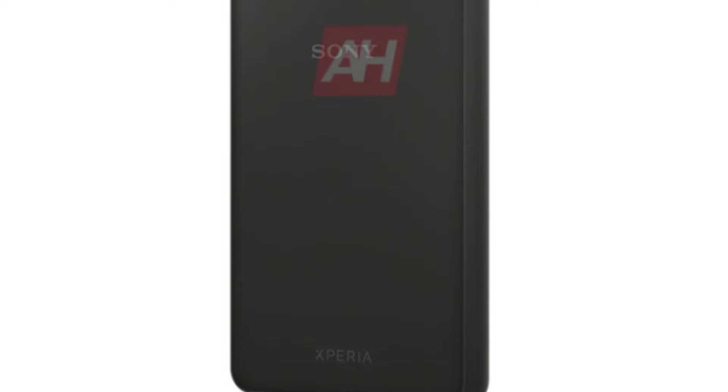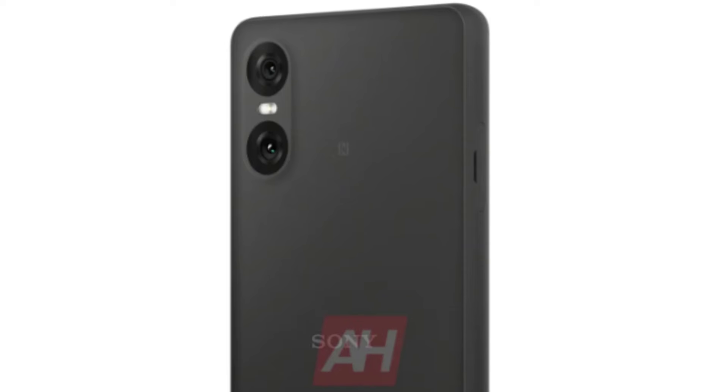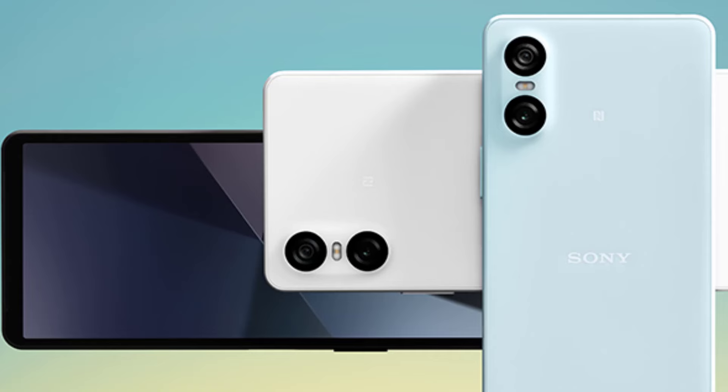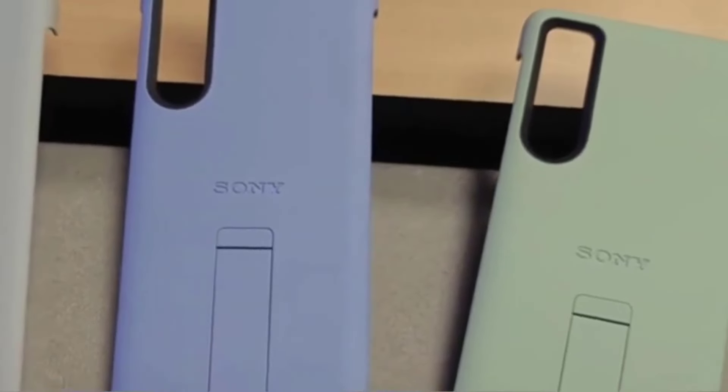Leaked press renders have given us a tantalizing glimpse into the upcoming Sony Xperia 10 VI. These renders reveal a sleek and minimalistic design with three stunning color options: light blue, black, and white. The phone boasts a raised pill-shaped area on the back panel, housing two camera sensors and an LED flash unit.